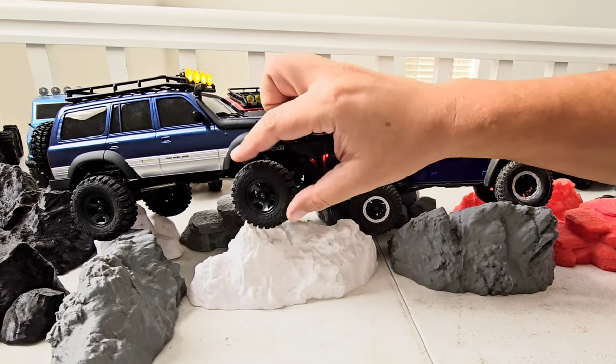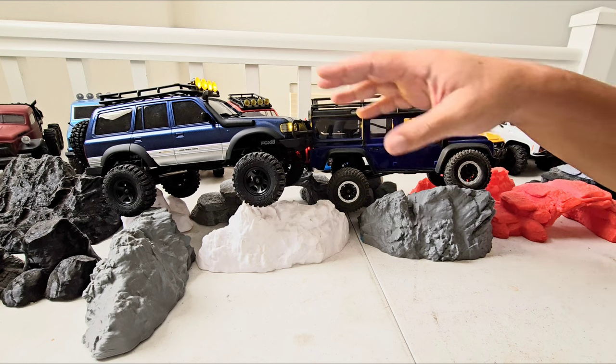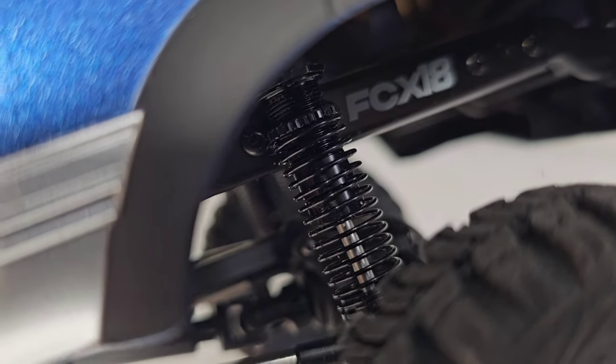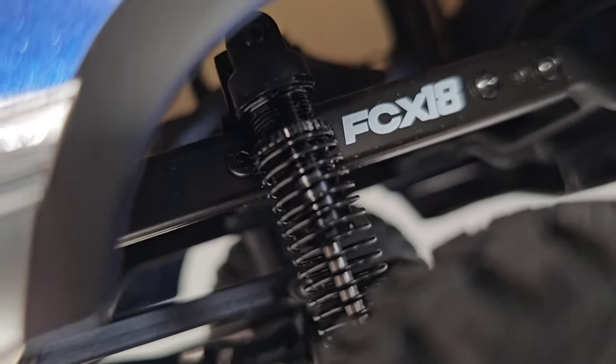For tires, grippiness goes to the FCX-18. Both have oil-filled shocks, and I like the FCX-18's a little better — they're both smooth but this one is adjustable with a collar, so it's unlimitedly adjustable. The TRX-4M uses pre-sized clips, so the adjustment is not as precise as the collar micro-adjustment on the FMS.